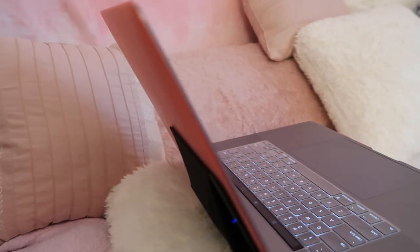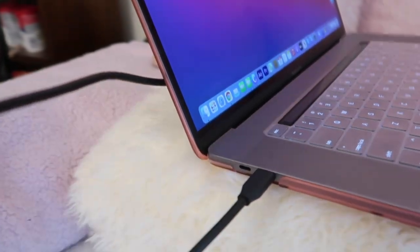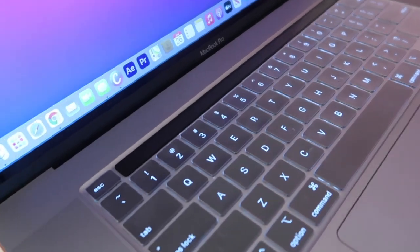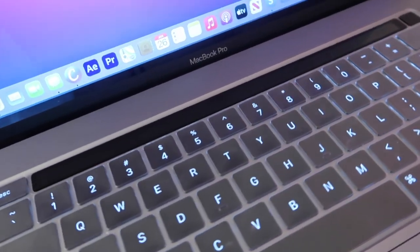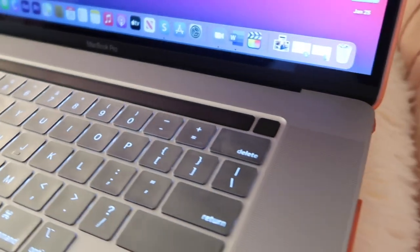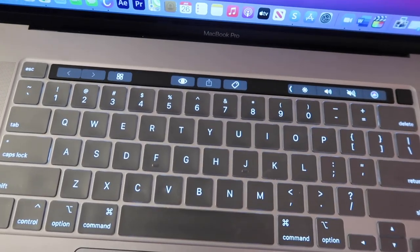The 16-inch MacBook Pro has a 16-inch diagonal Retina LED backlit display with True Tone technology, a 2.3 GHz 8-core Intel Core i9, 16 gigabytes of DDR4 memory, an AMD Radeon 5500M 4GB graphics card, Intel UHD Graphics 630, four Thunderbolt USB-C 3 ports, and a one-terabyte SSD.